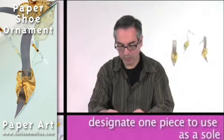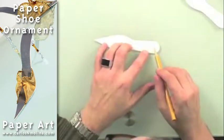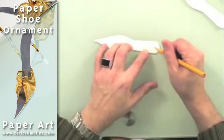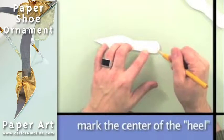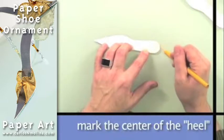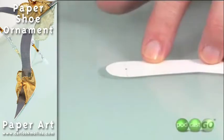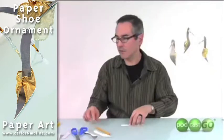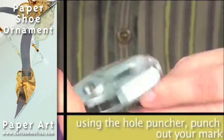Then I'm going to take the one that I'm going to use as a sole, and I'm going to eyeball a distance that is about the same from this round part. Imagine that this is a circle, so you sort of want to find the center. And using the puncher, I'm going to punch that.